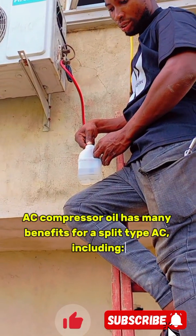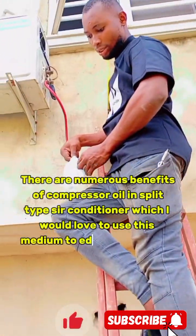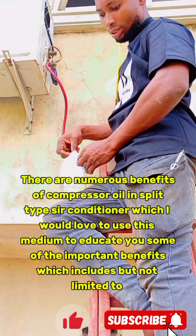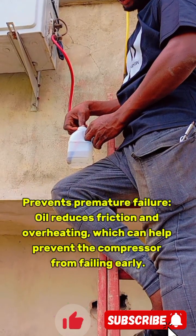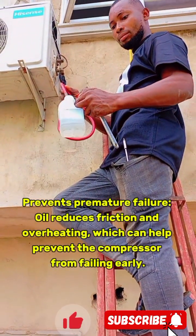AC compressor oil has many benefits for a split-type AC. There are numerous benefits of compressor oil in split-type air conditioners. These include: it prevents premature failure — oil reduces friction and overheating, which can help prevent the compressor from failing early.